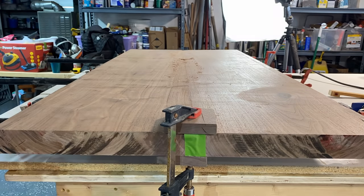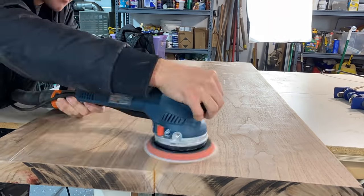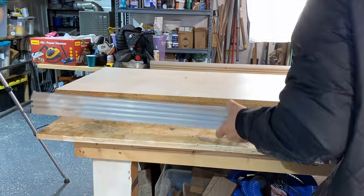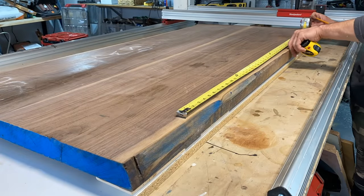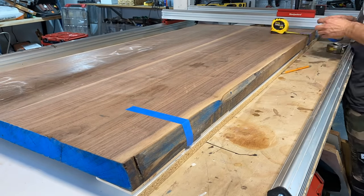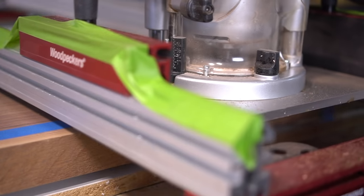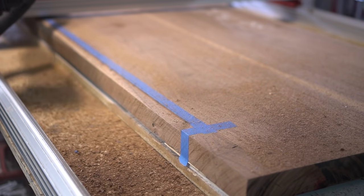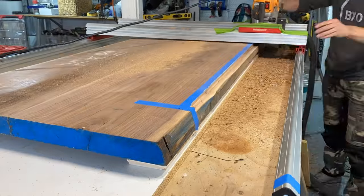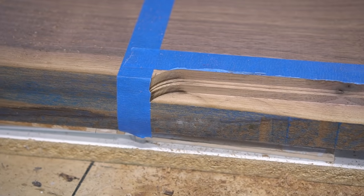There may be some minor sanding needed on the bottom section, especially to remove glue from the underside of the slab — it's important to have a nice flat bottom for our next step. I spent quite a bit of time thinking about how to co-mingle this slab with the piano keys, and the best solution was notching a section into the slab so that after cutting the ends off the piano keys, they would fit nicely and snugly within the slab — making the keys look built into the slab itself. I personally love how this transition turned out.